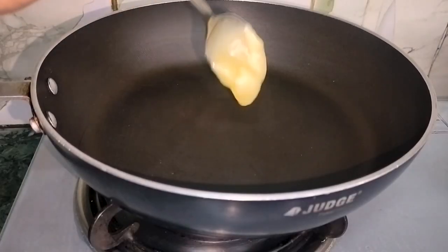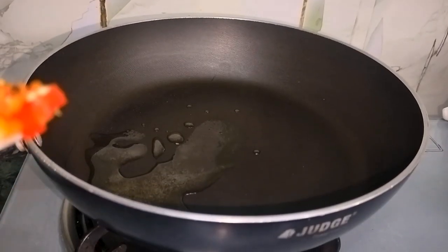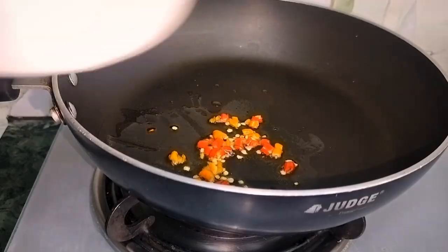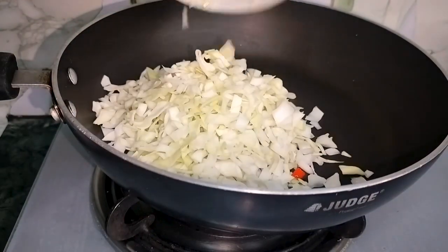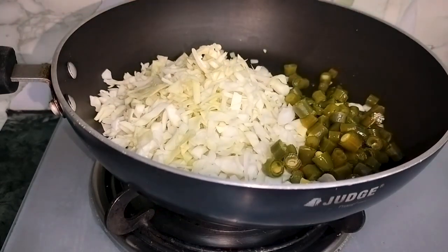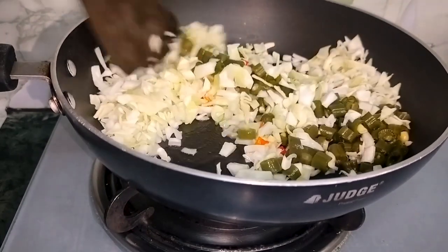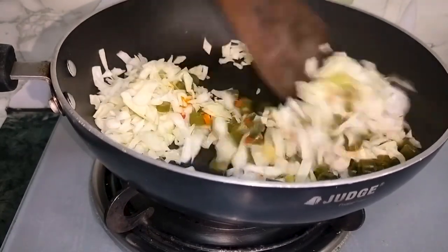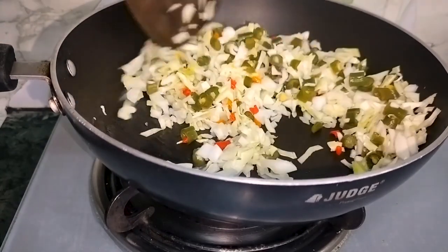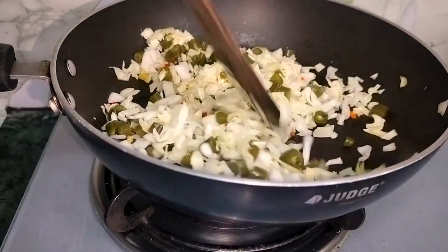Now let's put it in a pan. When it's hot, I will cut it — just like this — and put it in the pan. At this time, you will turn up the flame of the gas and cook it on high. Now we will boil it; I have cut it in small pieces and we will cook it thoroughly.